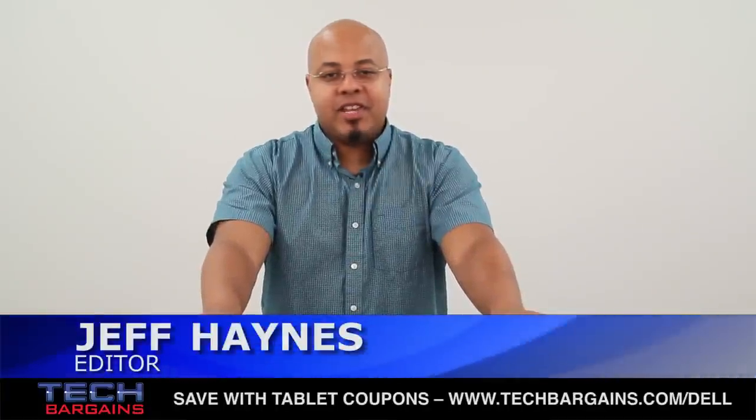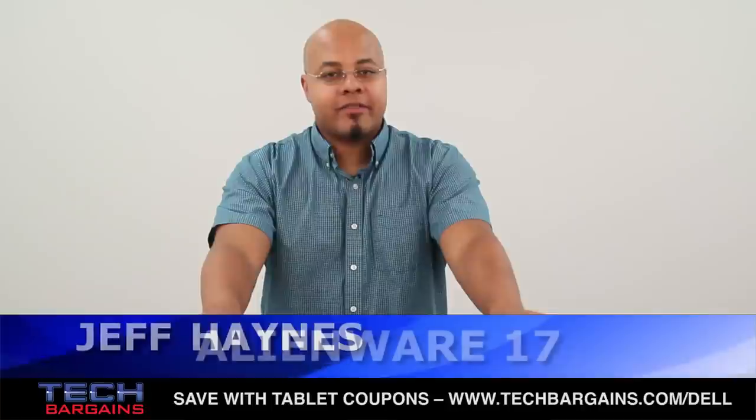What's up, I'm Geoff Haines from Tech Bargains and this is the video unboxing of the Alienware 17 gaming laptop.